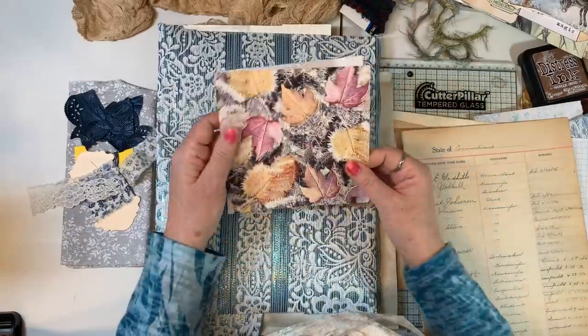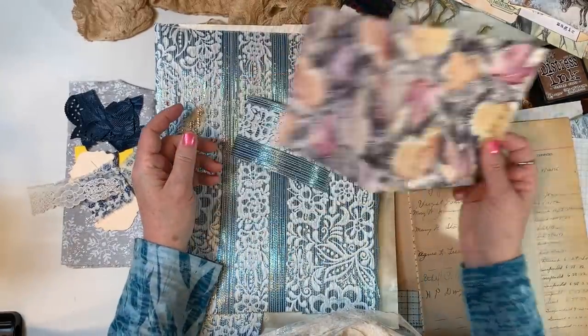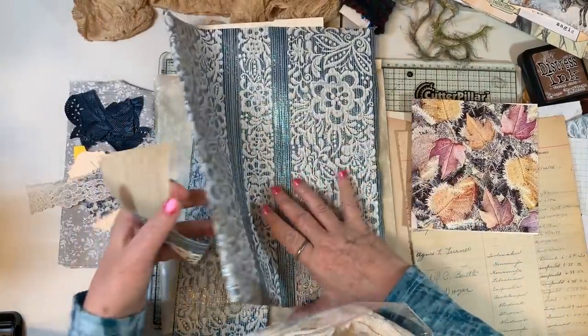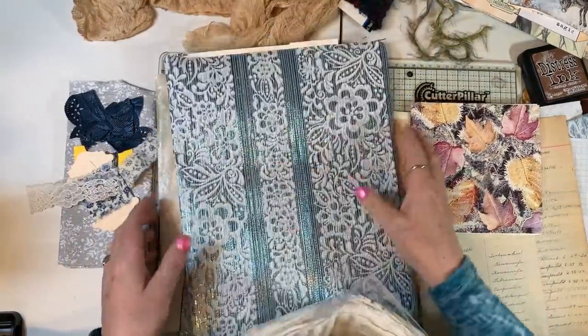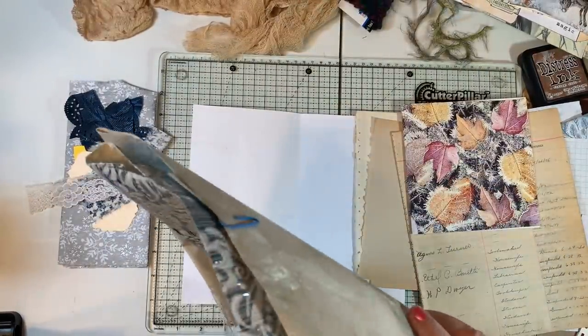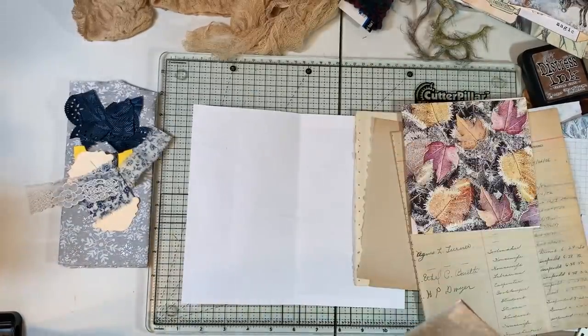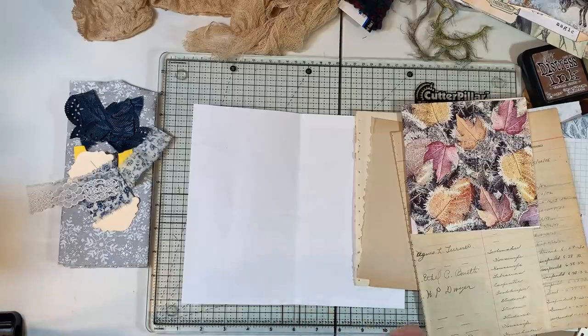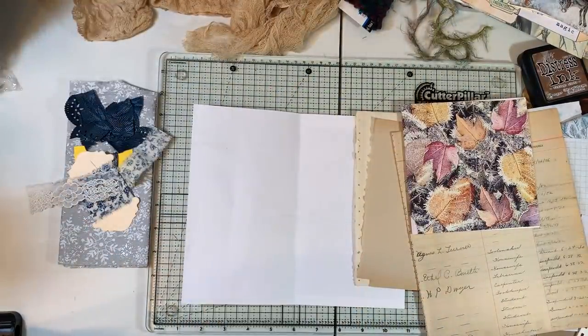I don't know if that will go, but we'll see. Let's get this back in the bag so that we can manage to work on stuff without too much stuff everywhere. I spent a good part of yesterday cleaning up my room — I think that was part of my mojo problem too. There was just stuff everywhere and it was driving me crazy.